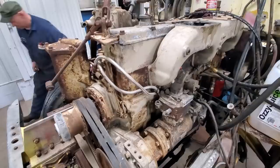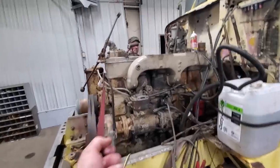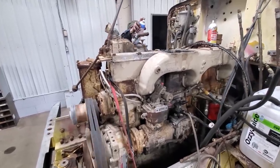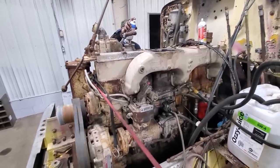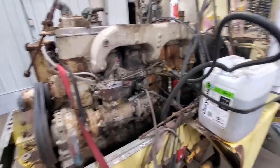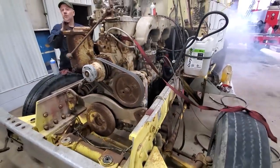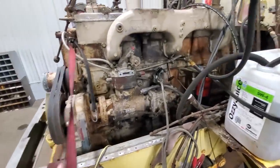Not quite, almost. She's smoking. Let's do that again, and when we get it cranking, work the throttle a little bit. Okay, I'll try not to blast it.